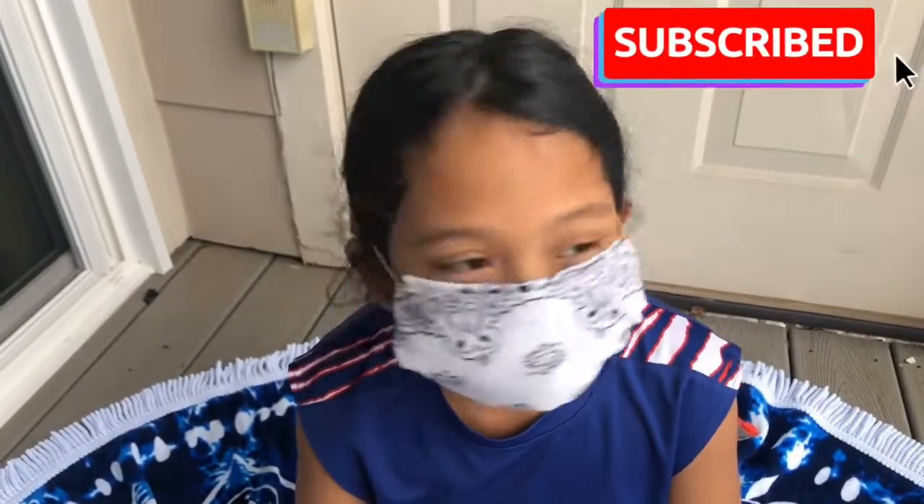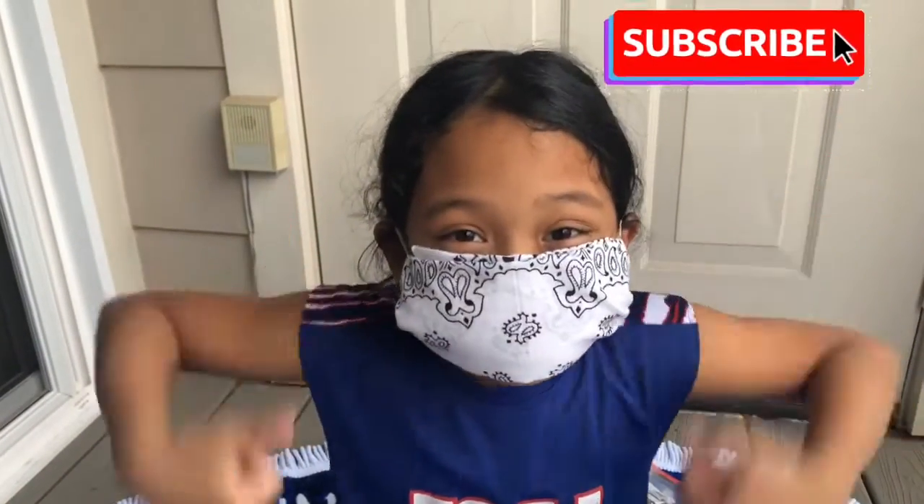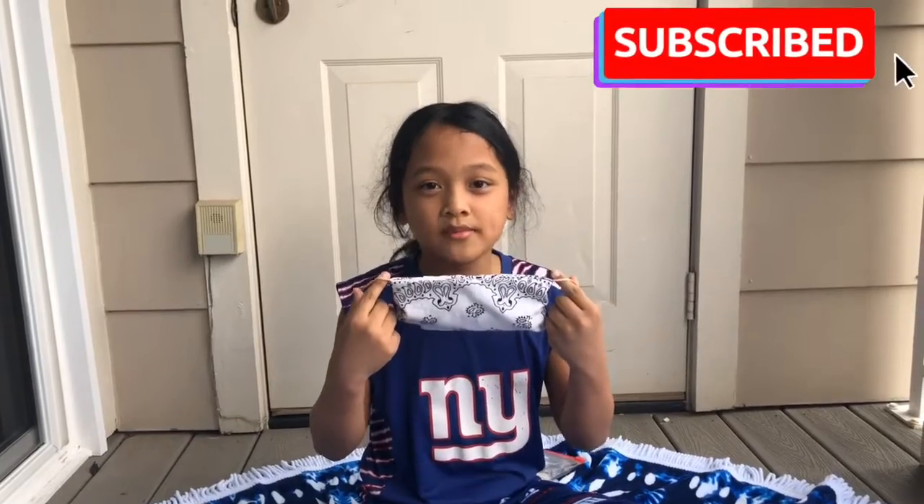And this is how it looks like after. I hope you enjoy my mask tutorial. Please like, share and subscribe. Stay home and do it with me.